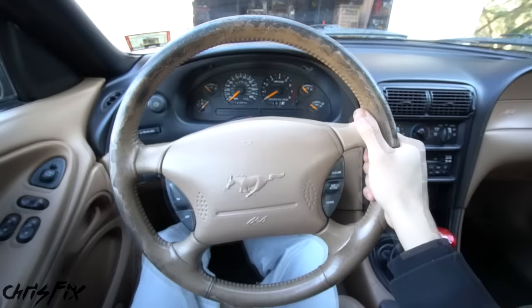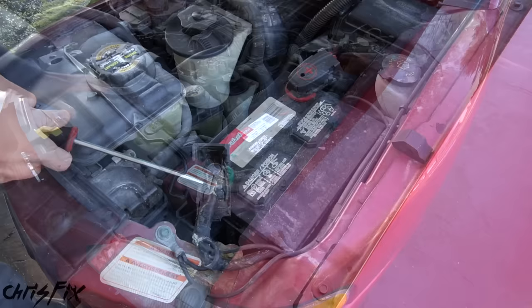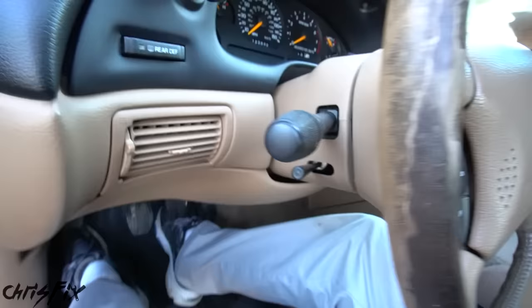When you remove the steering wheel, you don't want it to move at all. So make sure you remove the key and then turn the steering wheel so that it locks. Now it's locked in place. Next, pop the hood, disconnect the battery, and wait about 10 minutes so that there's no power going to the airbag. After 10 minutes, we are ready to remove the steering wheel.